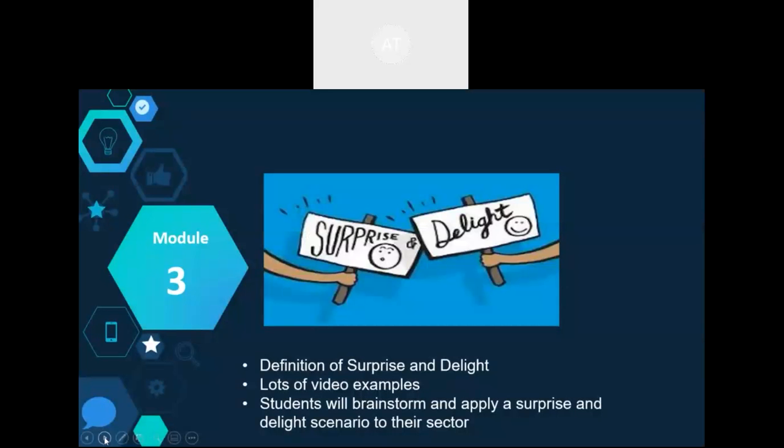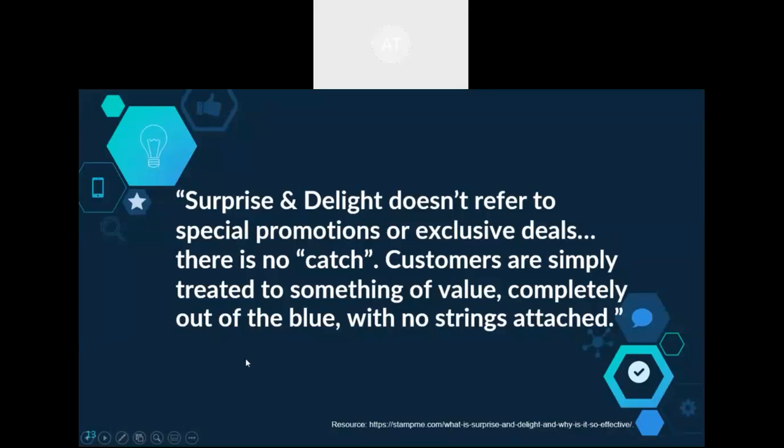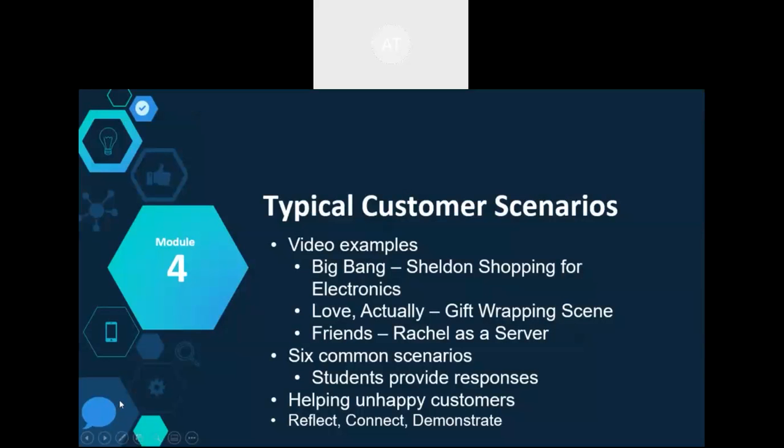Module 3 is super fun. Surprise and delight is a great customer service philosophy and marketing strategy, and it certainly adds to a company's bottom line — especially in the social media era. This module has a lot of uplifting videos, quotations, and examples, and it really should put everybody in a good mood. There's a prompt on what surprise and delight means, along with lots of videos and resources.